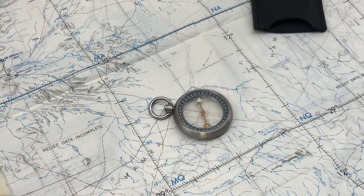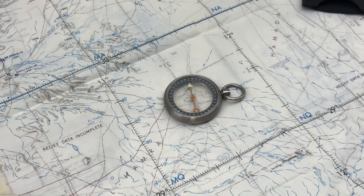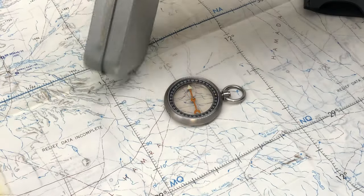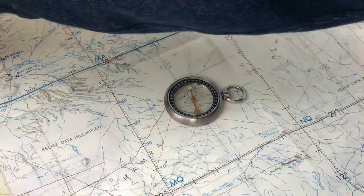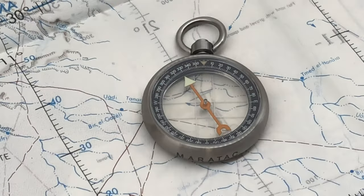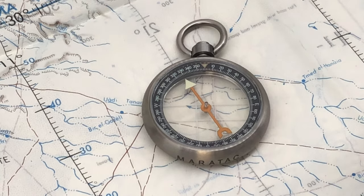It weighs 1.11 ounces — about 30 to 35 grams — and is extremely anti-magnetic, which of course it has to be. If you get a piece of metal or a tin close to it, it'll react. That is the Heirloom Dual Sapphire Titanium Compass. It's launching soon — get on the waitlist because they're going to go quick. And to answer your question: it's not a pocket watch, and it's not a moral compass — we're working on that.